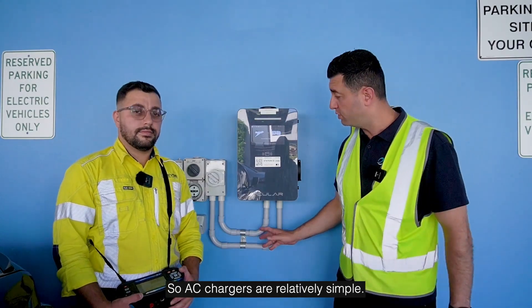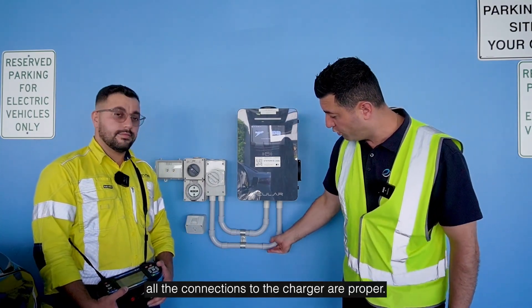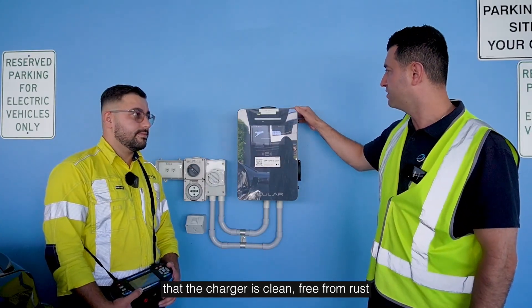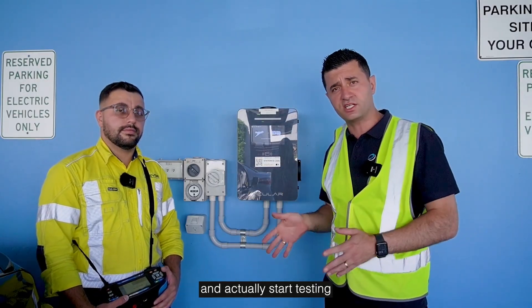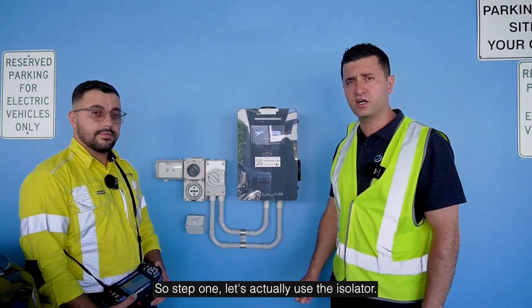AC chargers are relatively simple. The first thing we need to do is a visual inspection of the charger. We want to ensure all the connections to the charger are proper, the isolation is there, that the charger is clean and free from rust, and is well mounted. Once we've done that, we can get into the nuts and bolts and actually start testing this charger's functionality.